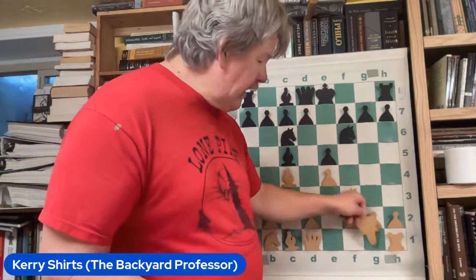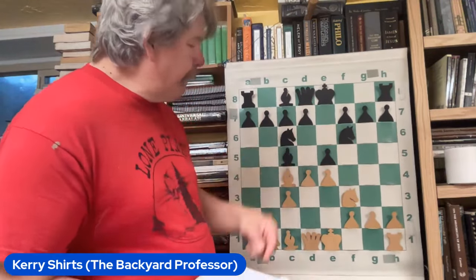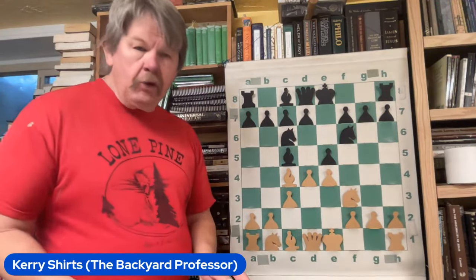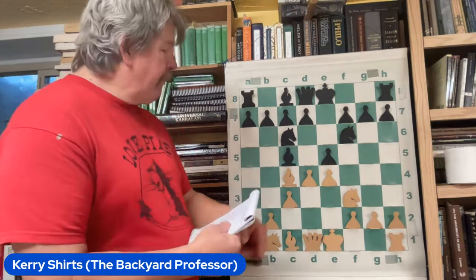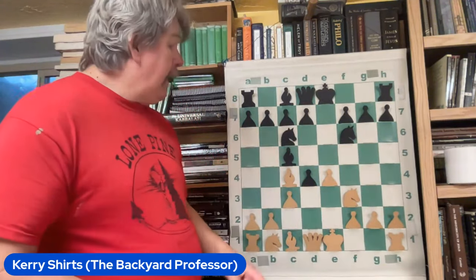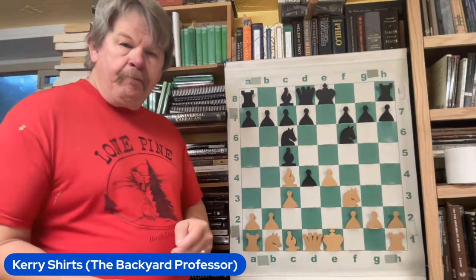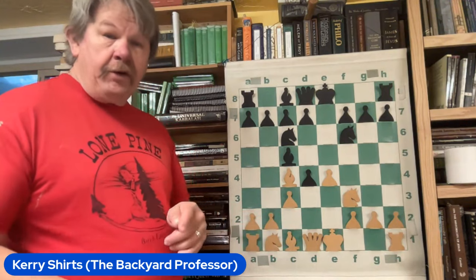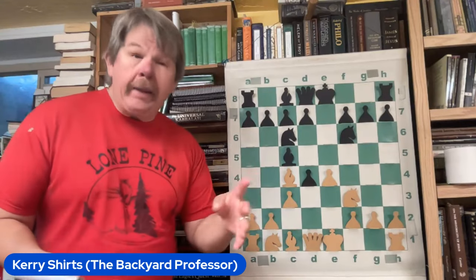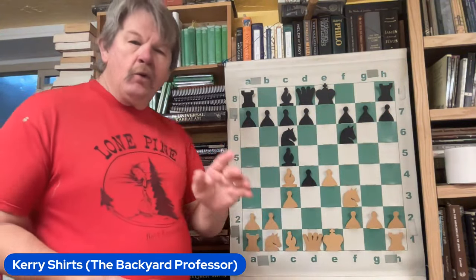He goes ahead and presses D4 — hit the center immediately. This is an excellent move in the Italian. Hit the bishop. The e-pawn takes, and interestingly enough, he leaves the tension here. Remember, just because an opponent takes you doesn't mean you have to automatically reach out, grab your piece, and retake without thinking.